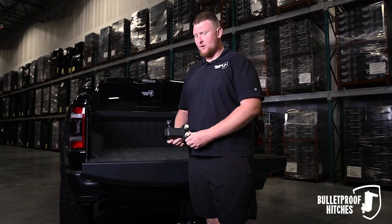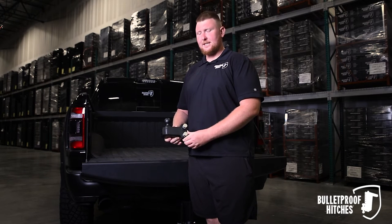Hi, I'm Chris with Bulletproof Hitches, and today I want to show you the Bulletproof Ench and 7-8ths single ball attachment.